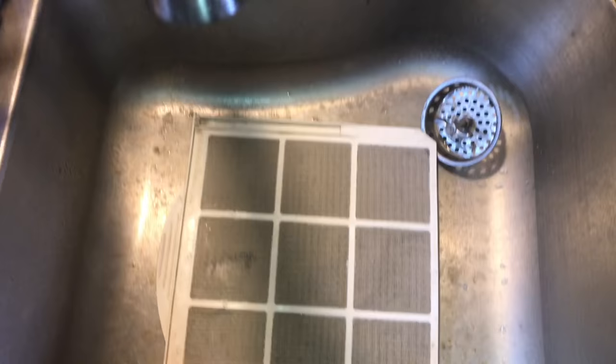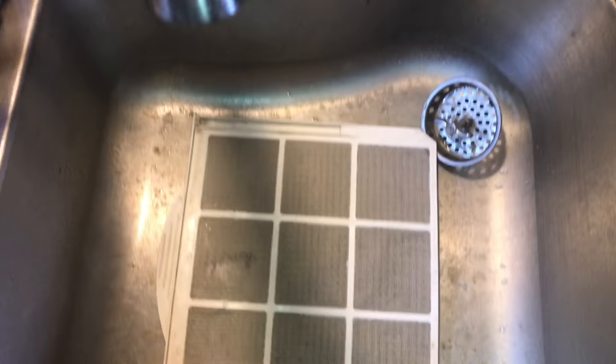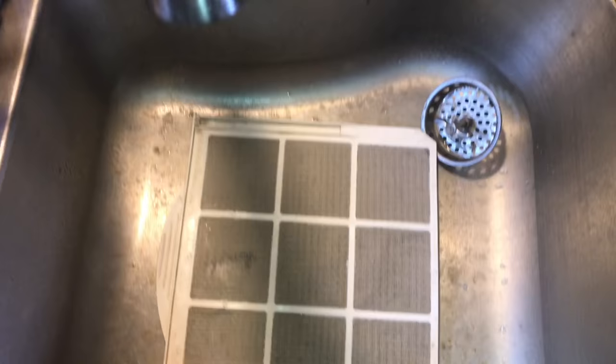So next time you see a dehumidifier, chances are the filter is dirty, so you might as well pull it, clean it, and get everything back in service. I appreciate your time and thanks for watching.